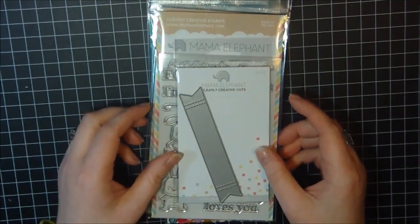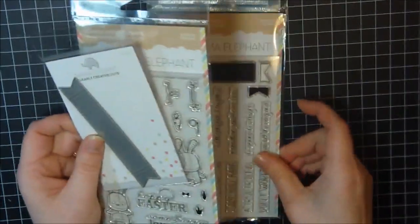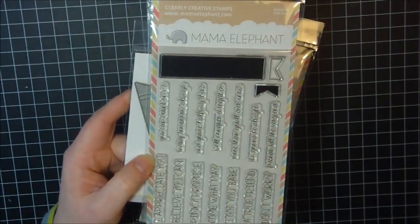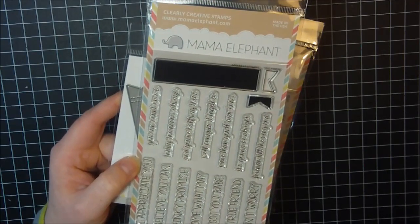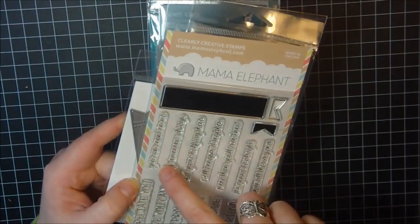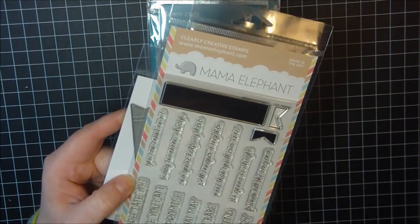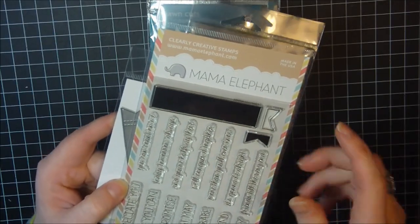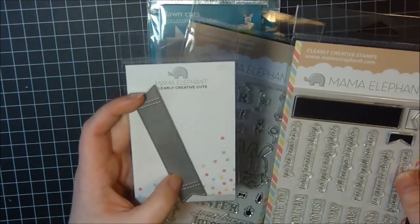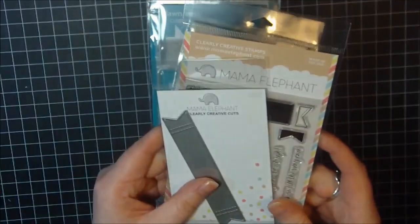First I got the Creative Cuts die that goes with this stamp set called True Friend. It's got a bunch of great sentiments: I appreciate you, believe you can, pinky promise, come what may, I got you babe, a true friend, don't worry. You can add more sentiments like you can count on me, today tomorrow always, you're halfway there, we'll conquer it together, more than you'll ever know, it's going to be all right, and friends to the very end. It also has a banner, and you can stamp colors on the ends. I got the die to cut out the banner too.